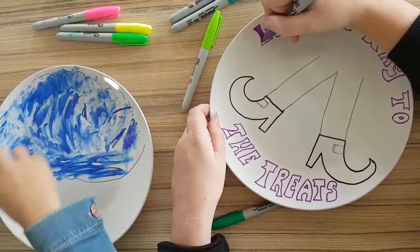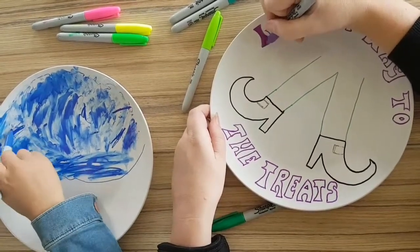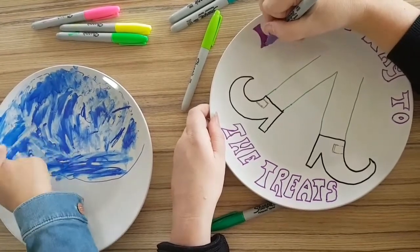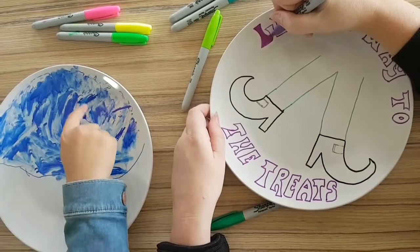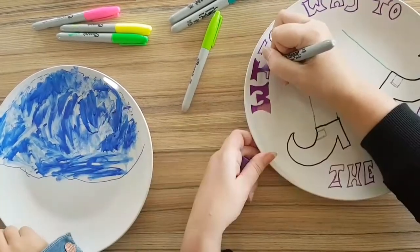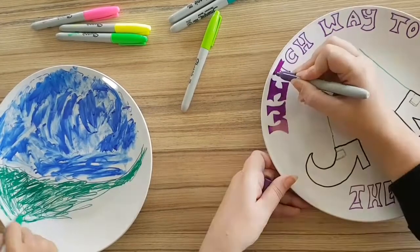I've done writing around my plate. I've done the outline first and I'm now colouring in all of the letters. I've chosen to do a purple and green theme because I think it's really witch-like. It's the best witch sounds!